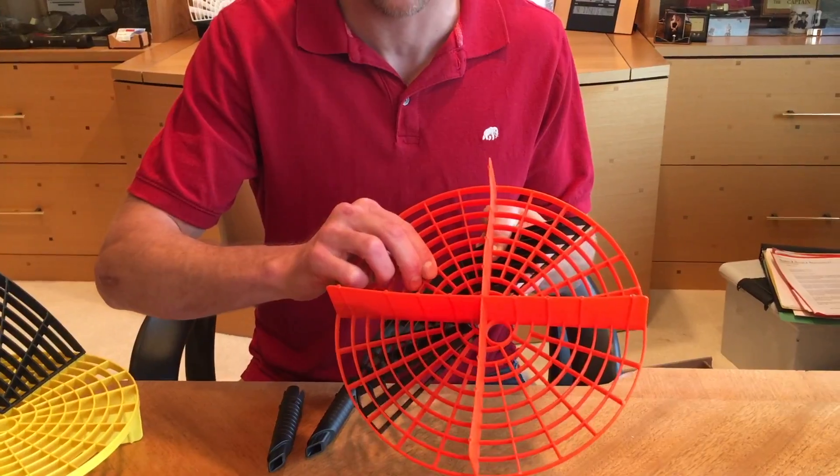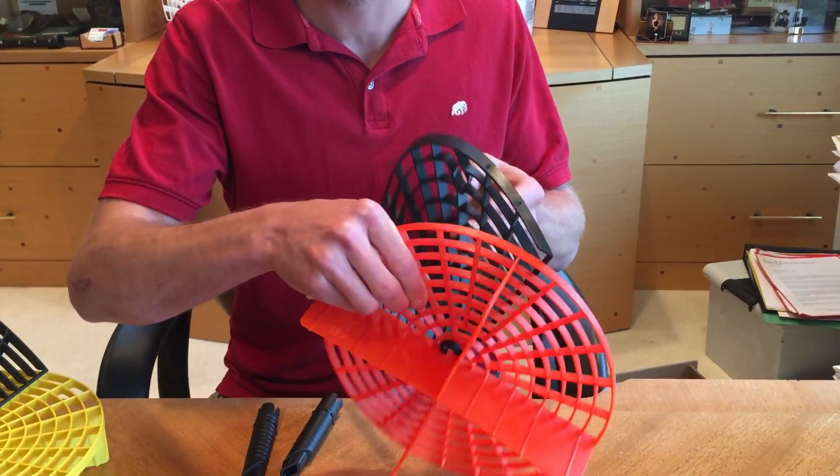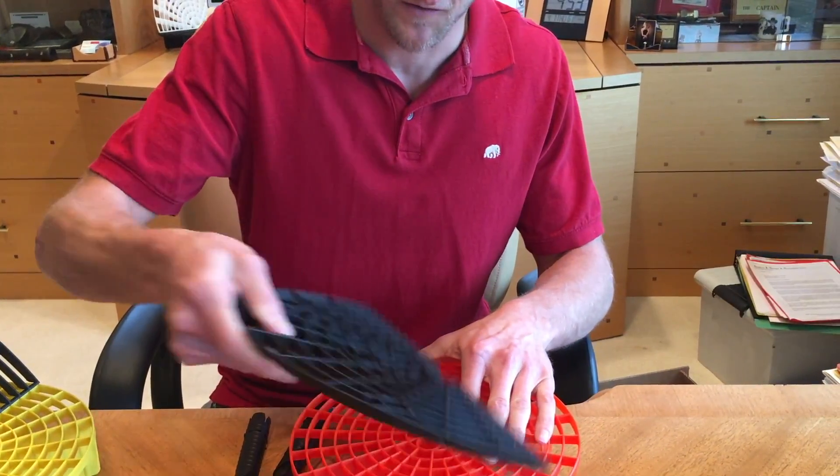First, we added a lip on the bottom here where the washboard fits into the GritGuard insert. I don't have the posts in here, but you can see this lip actually holds the washboard in just on its own.